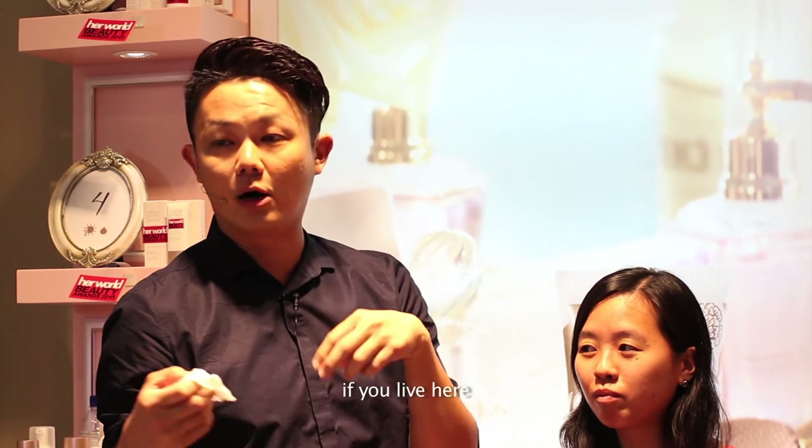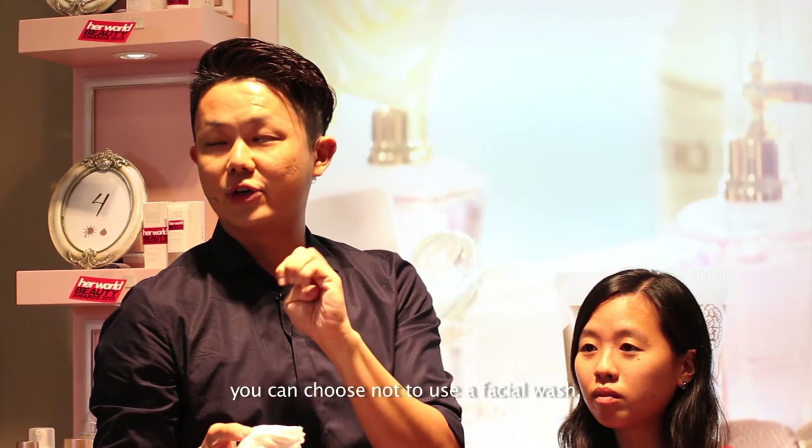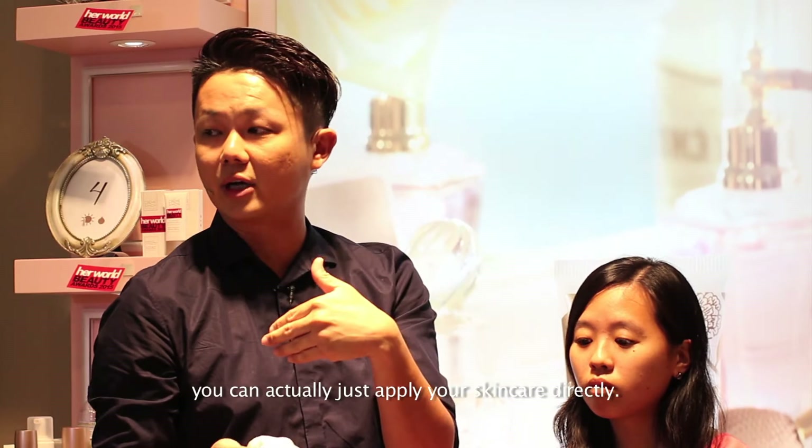If your skin is dry and if your skin is already lifted out, you can choose not to use a facial wash. After the micellar water is done, you can apply your skincare directly.